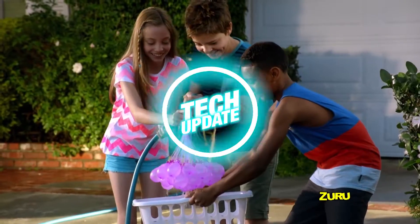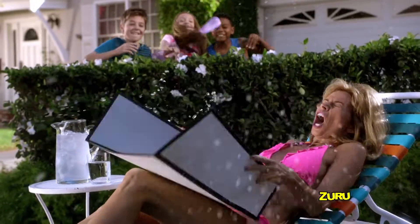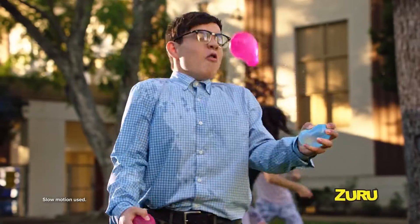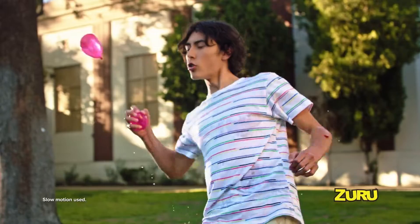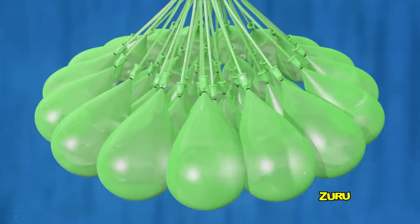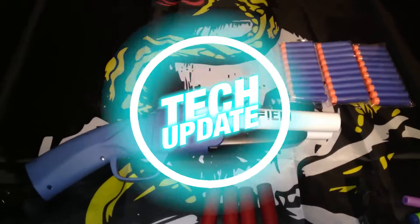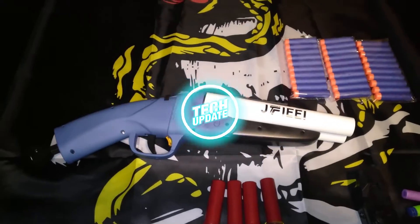Bunch O Balloons. If you suddenly feel like having an epic water war, it's critical that you set up an unbroken supply of ammo. This system is ideal for this because it gives you 40 water-filled balloons in 40 seconds. The balloons are self-tying when filled with water, so all you have to do is gently remove them from the nozzle. The basic kit of an adapter and three nozzles costs around six dollars.